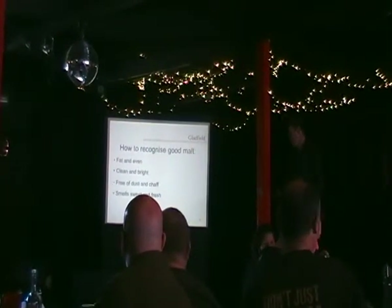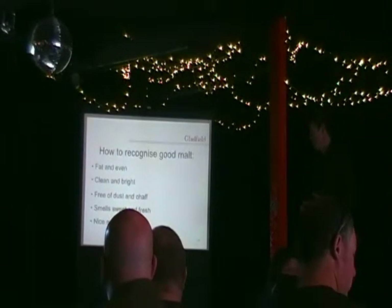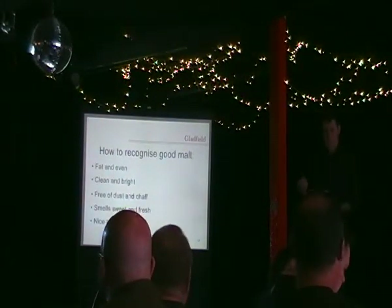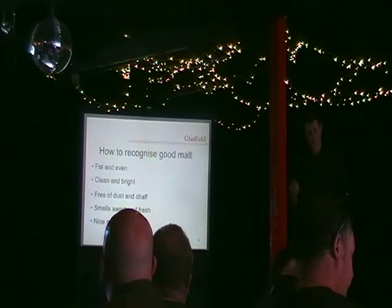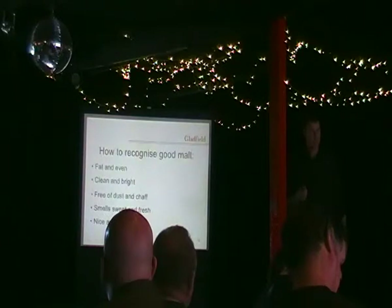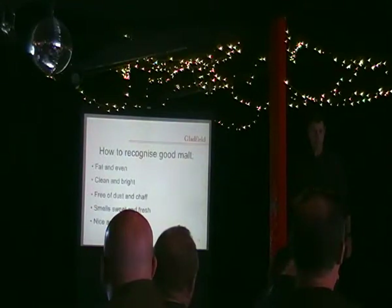Of course it wants to smell lovely and sweet and fresh. One of the things as a home brewer to check if it's good quality malt is — especially with your base malts — grab a kernel and you should be able to break it in half with your fingernail. That's telling you that it's a nice, viable malt that's been well modified. If you can't break it in half with your fingernail, then it probably means it hasn't been modified properly.